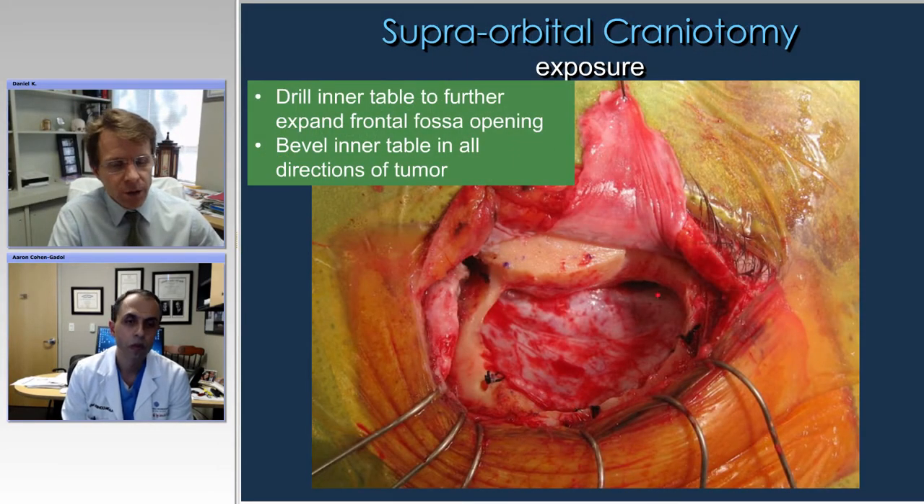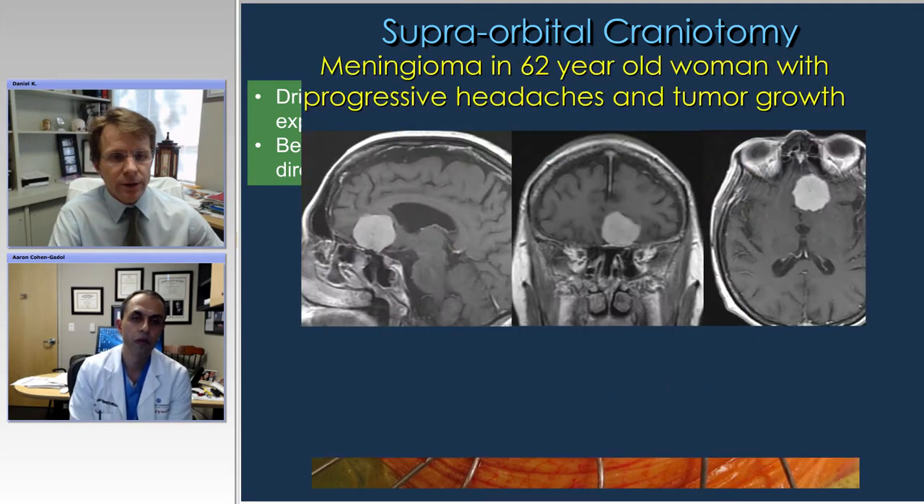Once you open the bone, it's very important to drill down to bevel the inner table to give you a really flush approach into the frontal fossa — that is really critical. We don't typically use tack-ups anymore, but you can if you like. This drilling of the inner table is really critical to get as wide an exposure as possible.